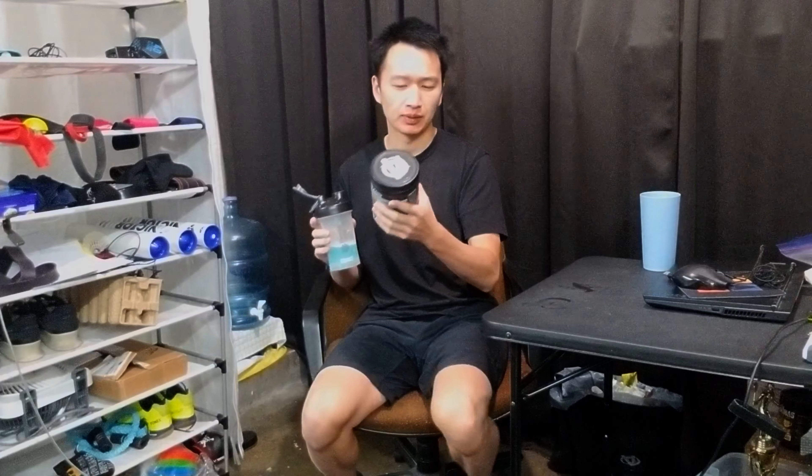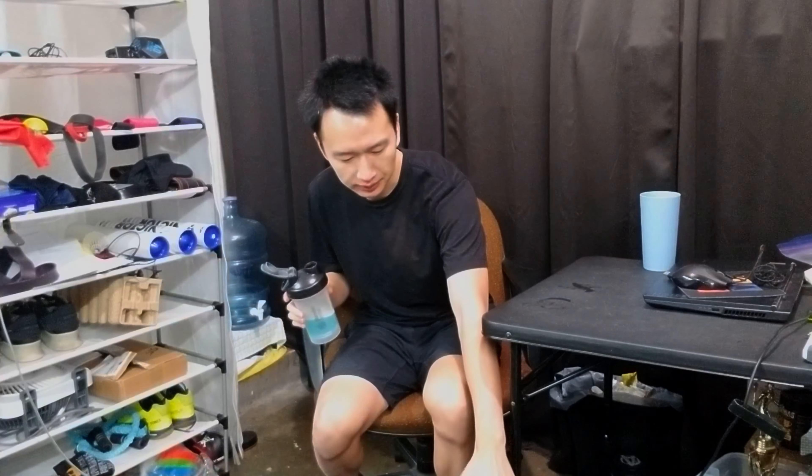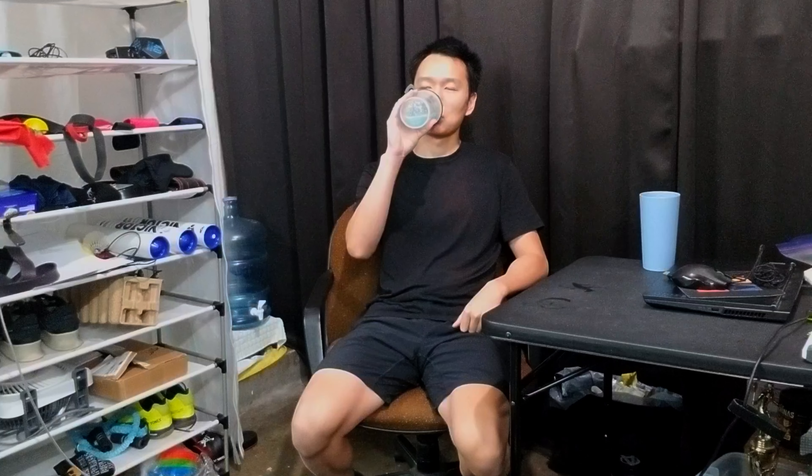I've tried a lot of flavors. This one is not sponsored — Animal Fury Blue Ice Pop flavor. I like their flavor and I like how I feel after. I don't know how much I believe pre-workout very effectively works, but it does make me feel better — better as in more awake.